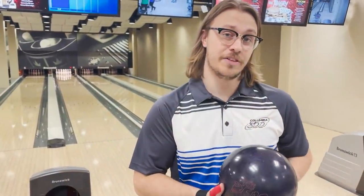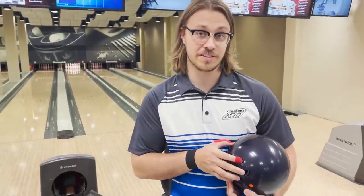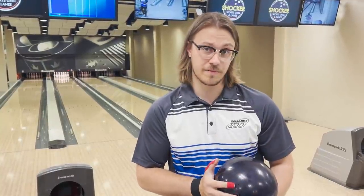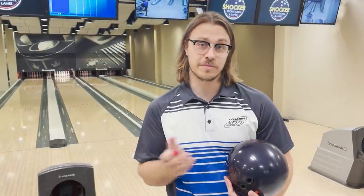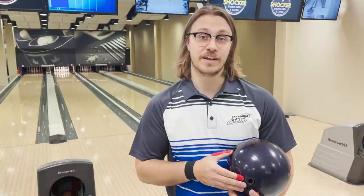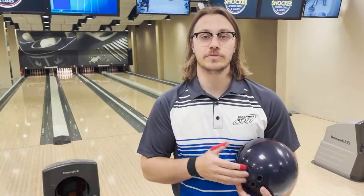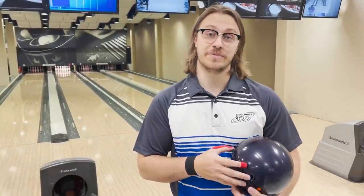This is the Columbia 300 Beast — the purple glitter version, because purple strikes the most. This one has a lower diff around 0.38. I love this ball; it lets me get left and slow hook it. I sometimes have to throw it slow and it just hooks a crazy amount. I love it in centers that hook a lot because the stronger, more flaring balls sometimes just get too lazy, whereas this one stores so much energy and just crushes the pins. It's ridiculous.